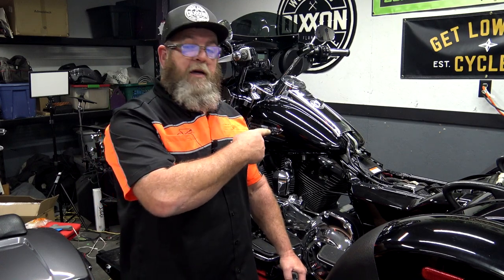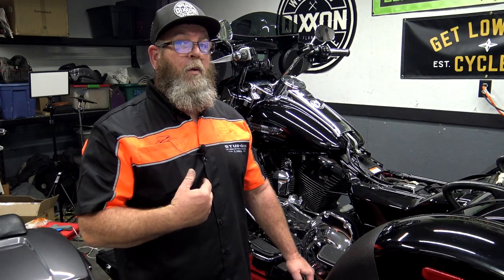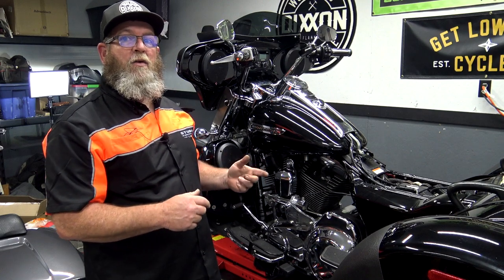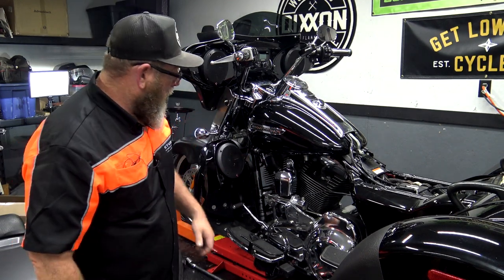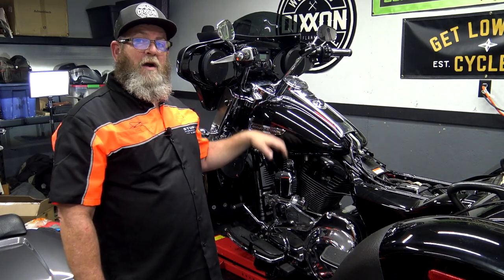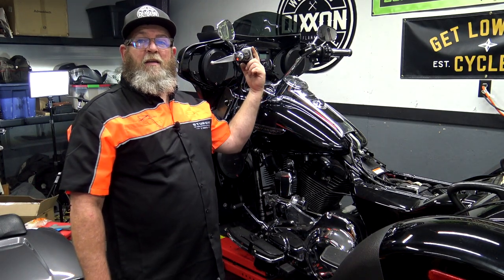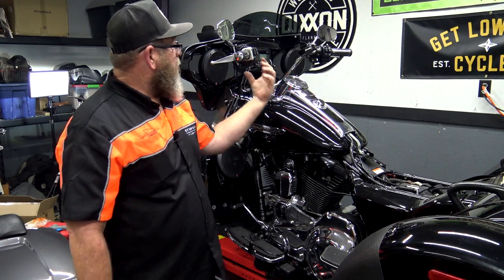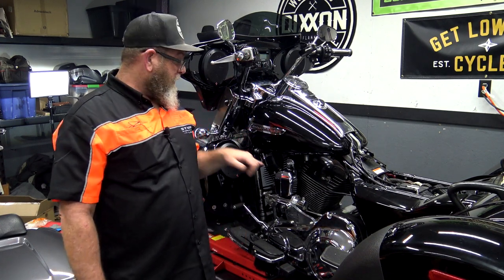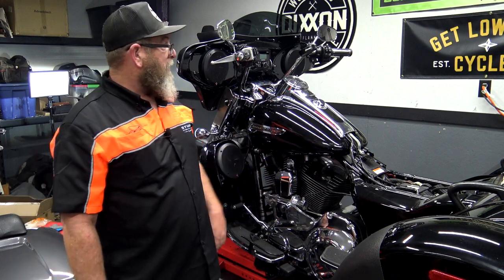Quick off-topic tip I learned the hard way on this bike: if you have one of these Pingel electric shifters, it comes up here with a little control switch. If you disconnect the battery or pull the wires off the front of the battery and hook it back up, this little guy won't work. After downloading the instructions and not finding anything, I called them. All you have to do is turn the key on, hold one of the buttons in for about five or six seconds, let go, and then it'll work. Imagine the customer's thousand-dollar electric shifter not working after I put the battery back on — I freaked out. So quick little tip: if you've got one of those and you disconnect the battery, hold that button to reset it.